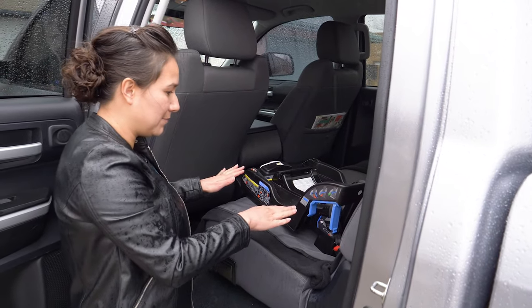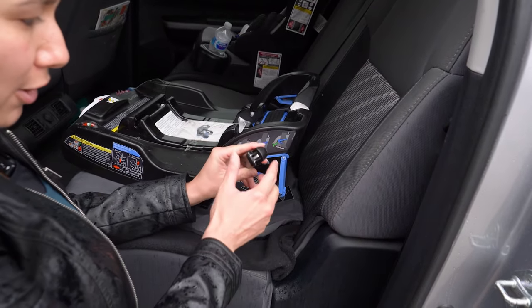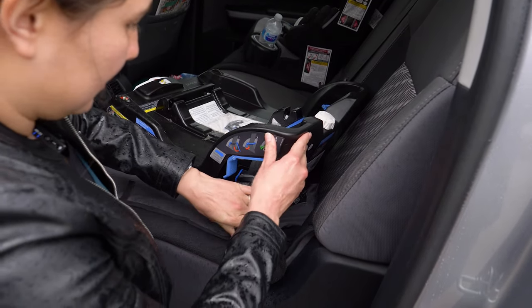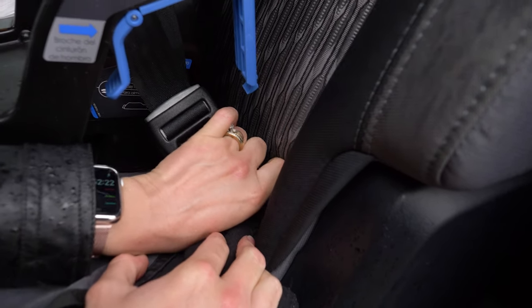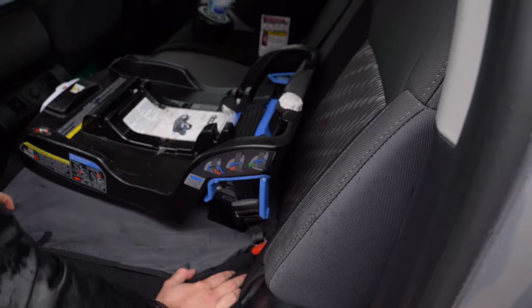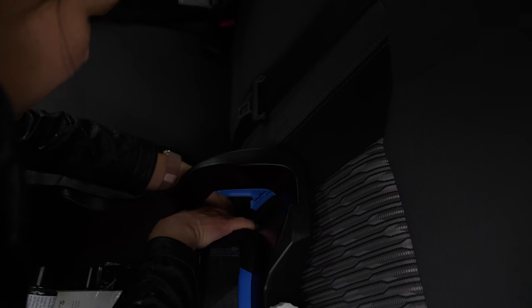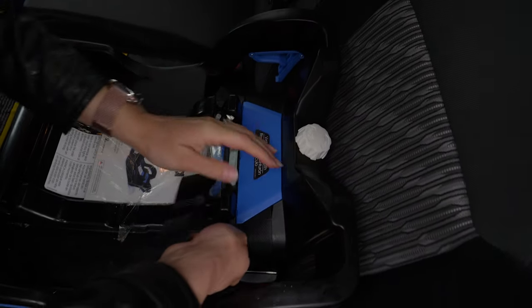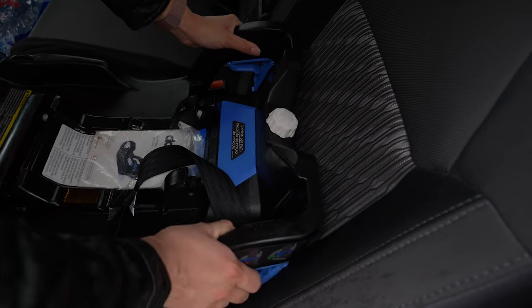Now that we've got this in the level position, I'm going to take this latch here. In most modern vehicles, they have a little metal bar that this will latch to. First I'm going to loosen one side so that I have a little bit of give. I'll find the bar here and push it in — you hear that click. It's nice and secure. Now I'm going to go across to the other side and snap that side in. Make sure the seat belt isn't twisted, and then tighten it so it's nice and snug. It's not going to go anywhere.